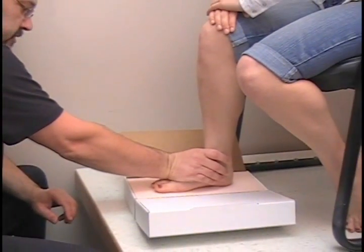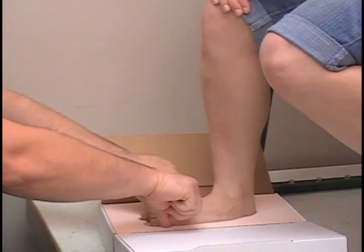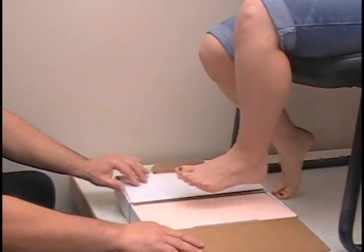Alright, on the count of three — one, two, three, push. We will push the toes down real good. Go ahead and pick your foot up. That is one down.